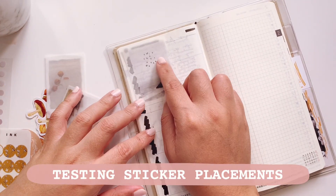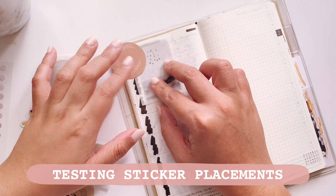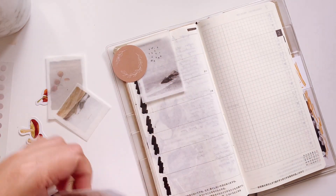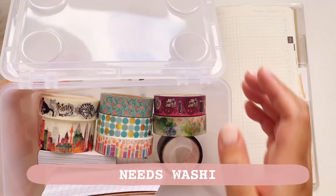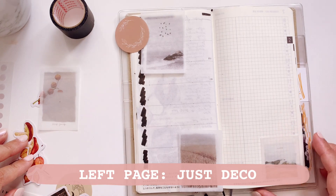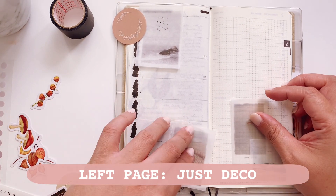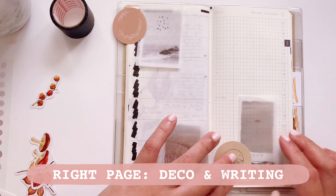I'm going to start with the decoration by testing the sticker placements so that when I'm ready to put them down it won't take too long, because I already know what I need. And of course I also need washi, which I neglected to show you earlier. On the right page, that's where I'll be doing some writing.